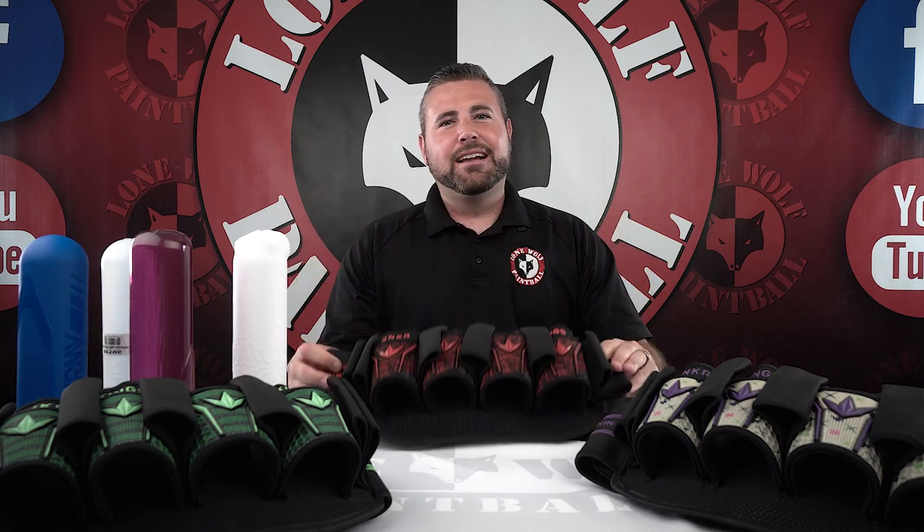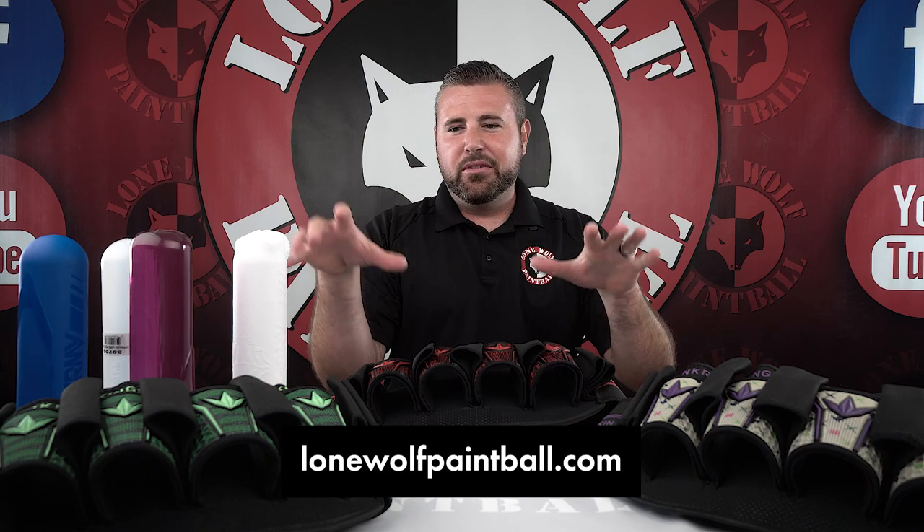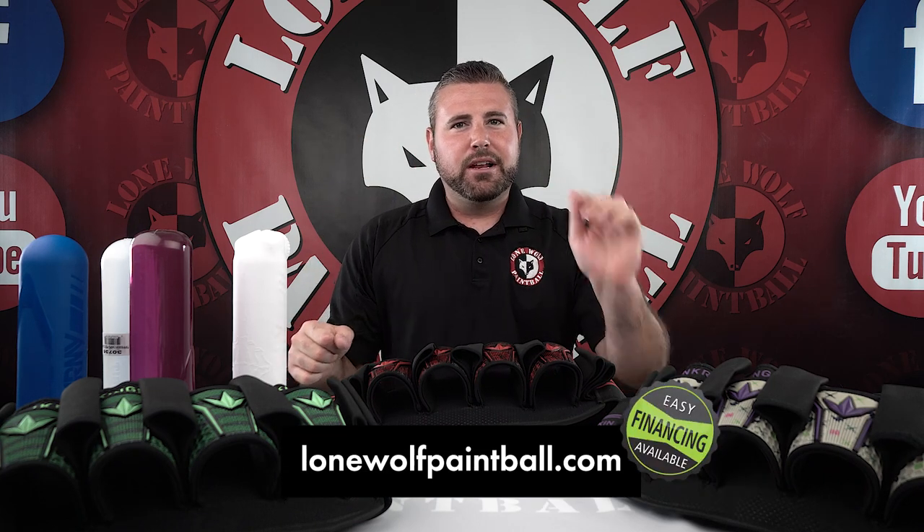Bunker Kings Fly Pack. Don't forget guys, lonewolfpaintball.com. We have all this stuff for sale, ready to rock, ready to go. We do ship the same day, so check it out.